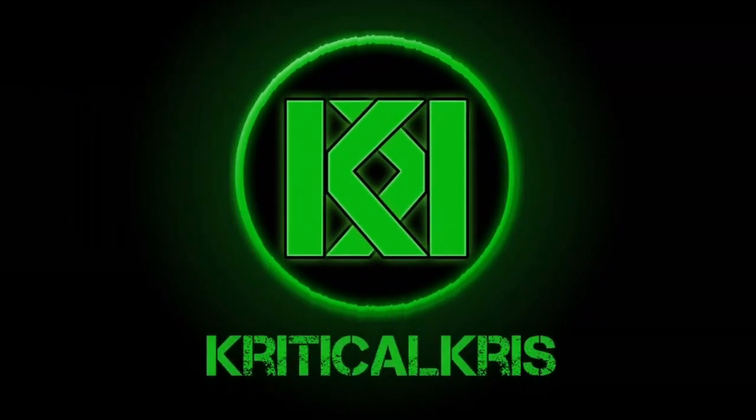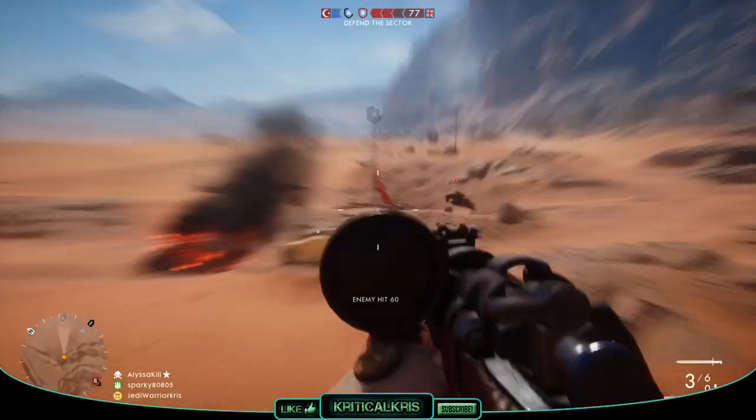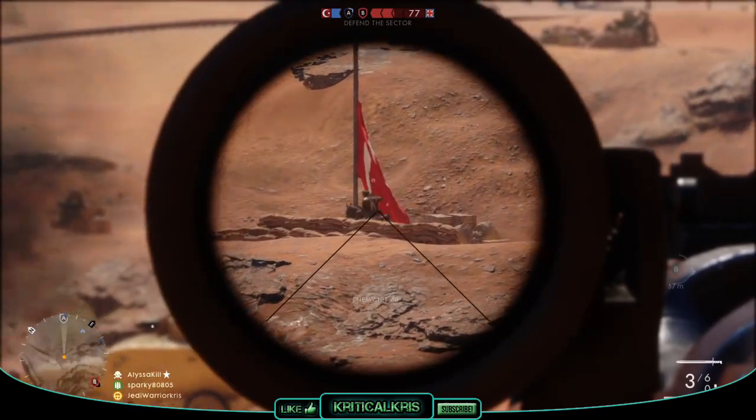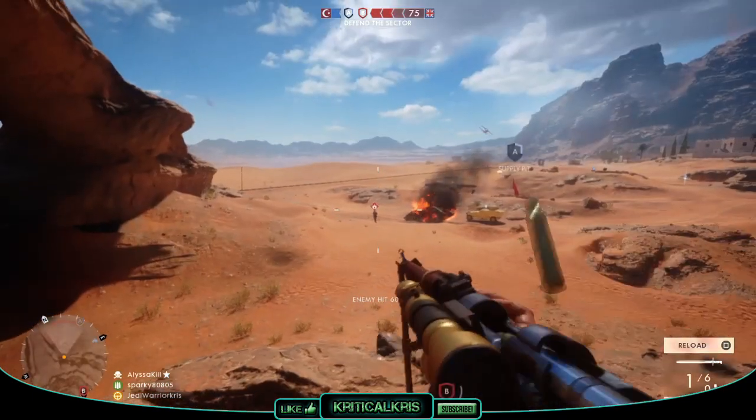This is a production of the U.S. Department of Education. Hey, how's it going guys, Chris here, checking out the M1903 Springfield today in Battlefield 1, which is a bolt-action rifle and can be equipped on one of your scout loadouts.